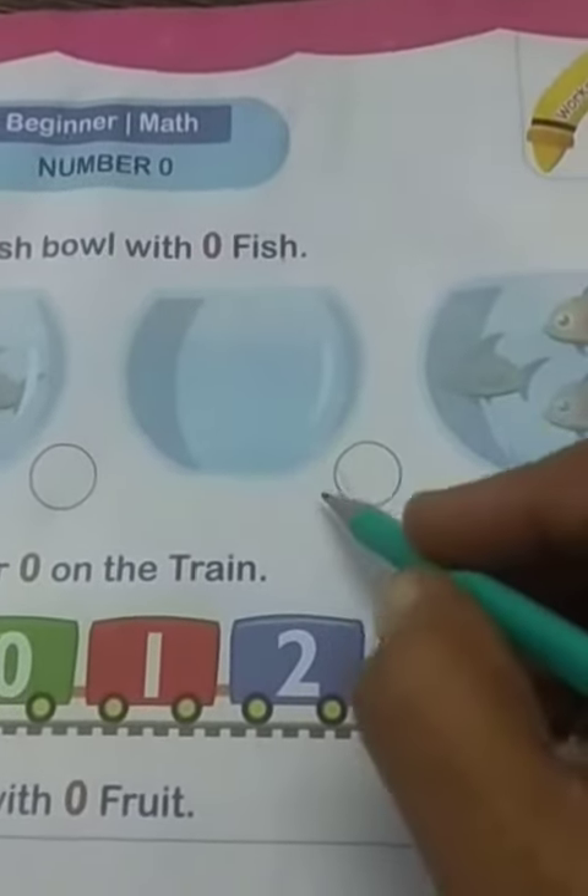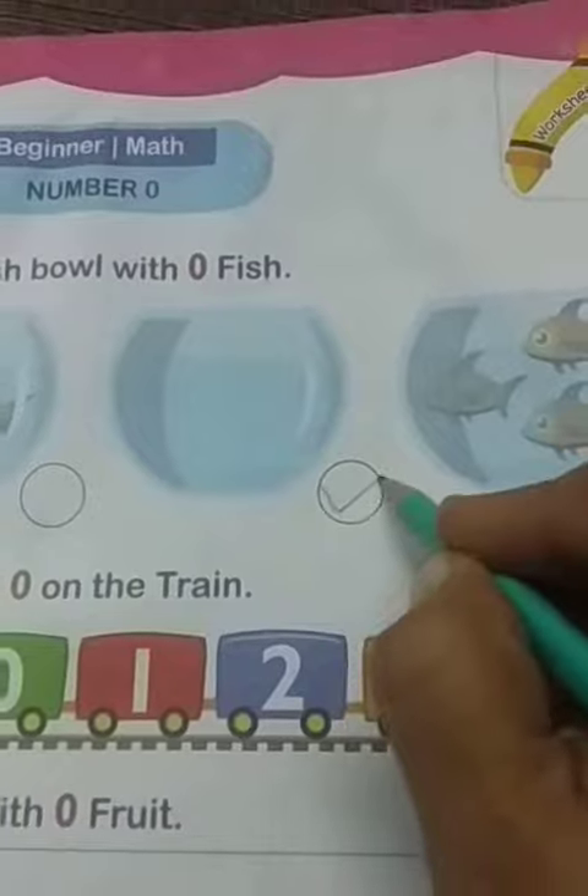Tick the fish bowl with 0 fish. Here the bowls are given with fishes in them. This bowl has 2 fishes. This bowl has no fish. And in this bowl there are 3 fishes. So where there is no fish, we have to tick that bowl. This bowl has no fish in it, so we will tick here.